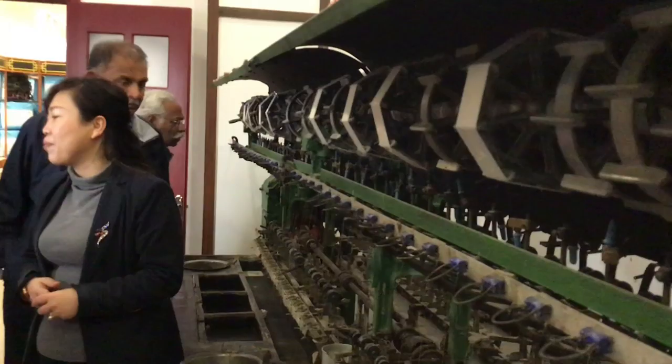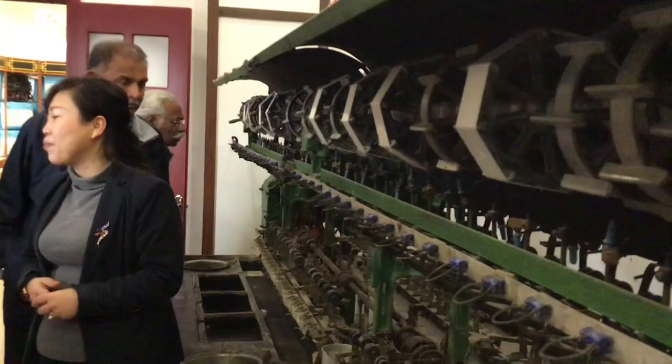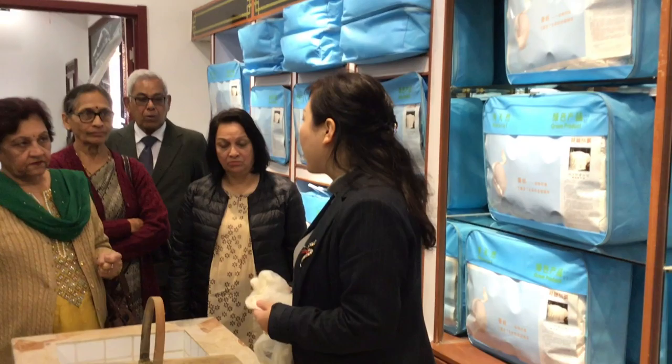Then we use the thread to make fabric, silk clothes, shirts, or pajamas. We still need to boil the double cocoon for half an hour, then open the cocoon and stretch it.